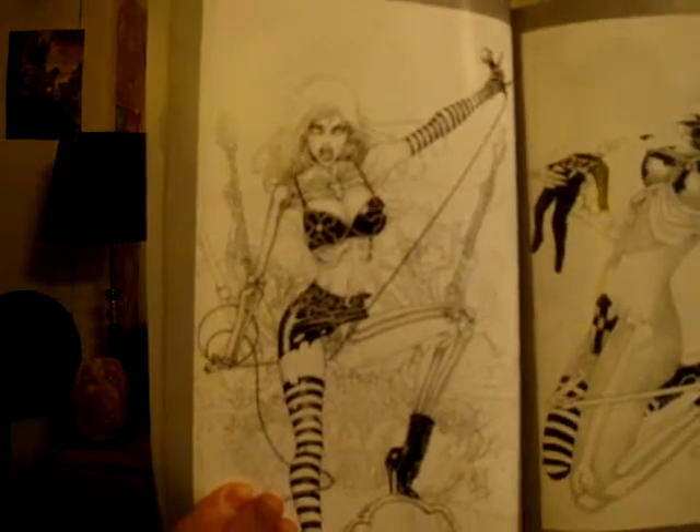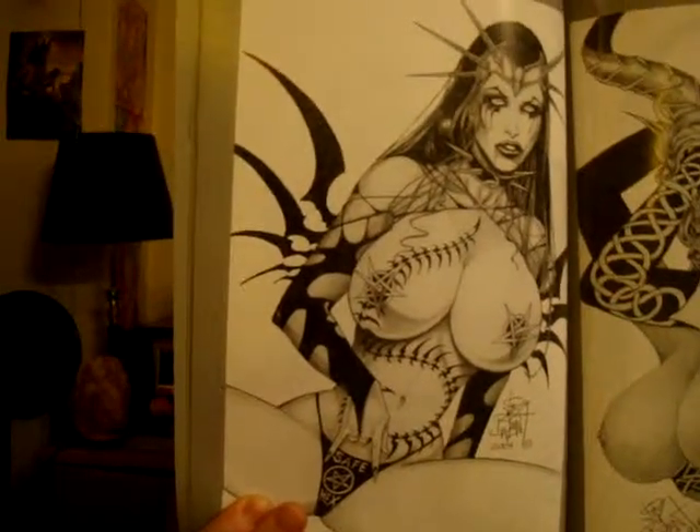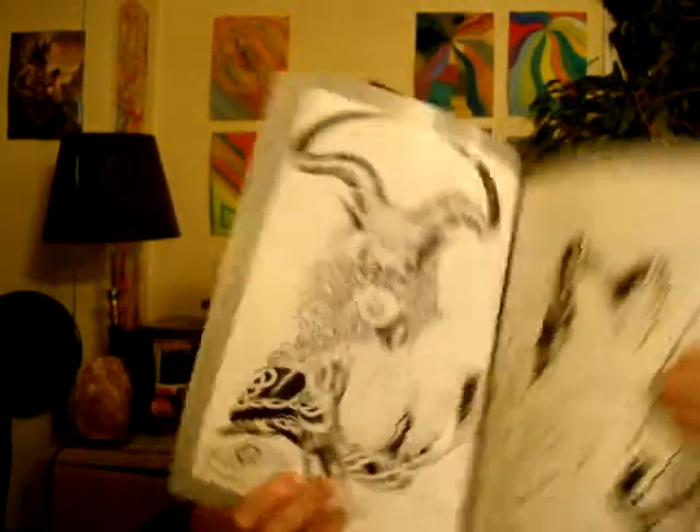Now he changes it up to a different model — this one is like half skeleton, half girl with guitars and stuff, which is cool. Then they go back to some of the other ones. He does exaggerate the pin-up art kind of thing — he exaggerates the figure and whatever — but it looks really good, he does it really well. Here's one with tarot cards.